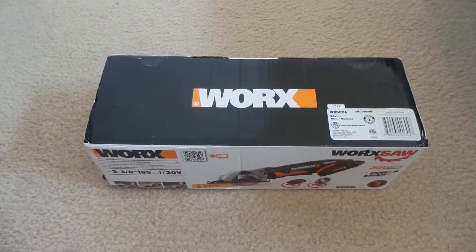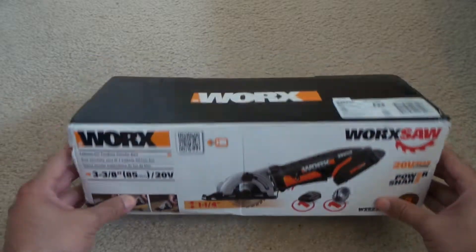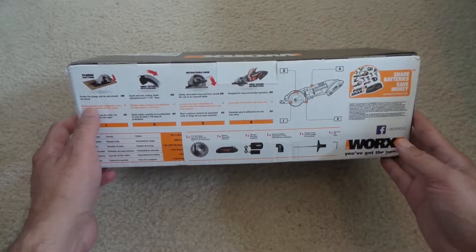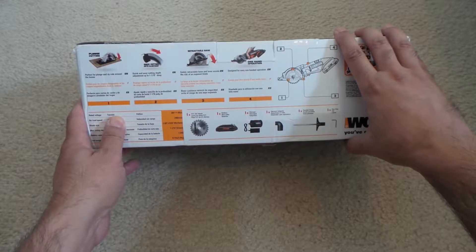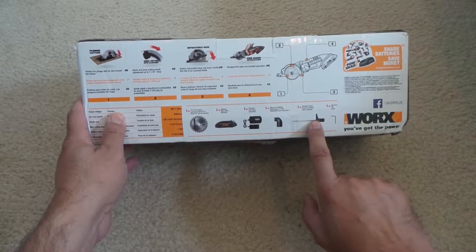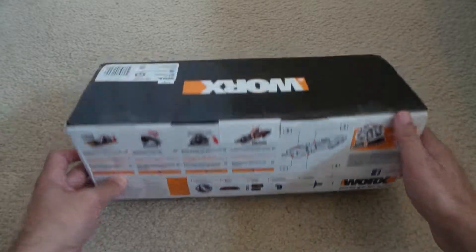Alright, this is EasyTake. I'm gonna unbox one of the tools I just bought from Workx — it's a workshop tool and I bought it from eBay, so it's not actually coming directly from Workx. Just want to let you know it's the Workx brand. This is what it comes with: the blade, battery, charger, adapter, and parallel guide. You can use that 20 volts on different products.